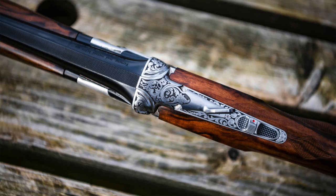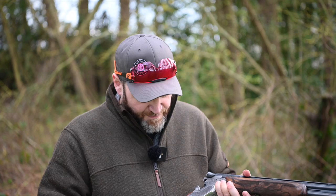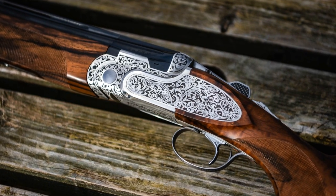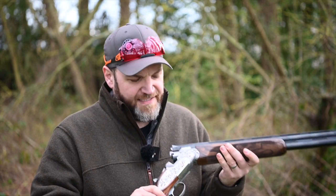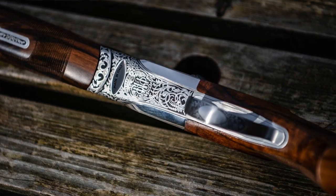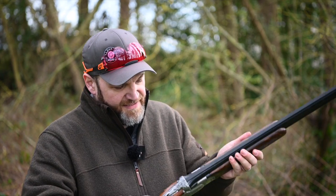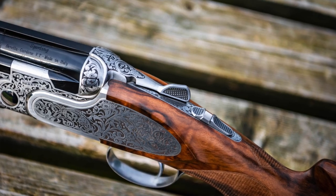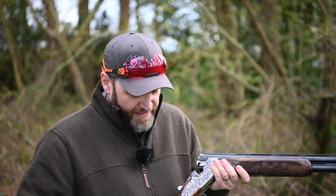Coming back to this action, we see the first difference between this and a standard DT11. Obviously we get these beautifully engraved deep scroll-patterned side plates, and that and the wood is kind of where your money is going on this. The engraving on this thing is absolutely exquisite - you look at the detail as you get around the gun, the detail in the forend iron, all around the side plates and on the sides of the action. The way the checkering is cut into the top of the safety and on the top lever - it's lovely, it really is.